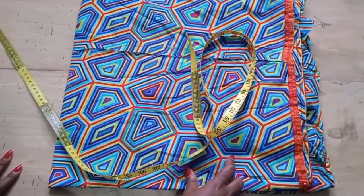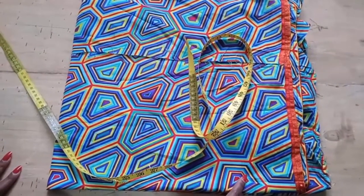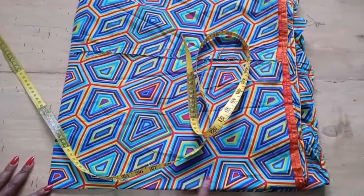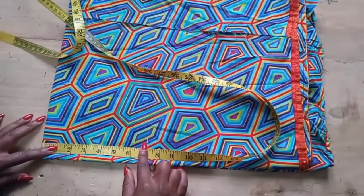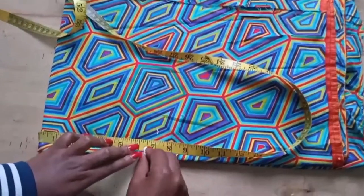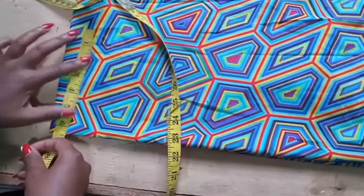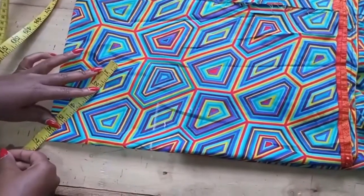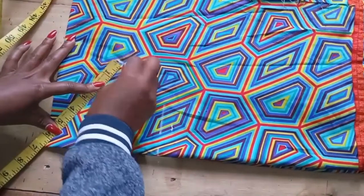The waist that I'm using is 41 inches. I'm going to insert a chart showing you how to calculate the radius. When you use 41 inches, the radius is going to be about 6.5. So I'm going to mark 6.5 on this side and 6.5 on this other side, then I'm going to take it round, still measuring 6.5.